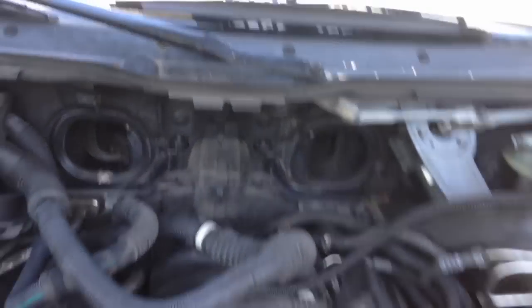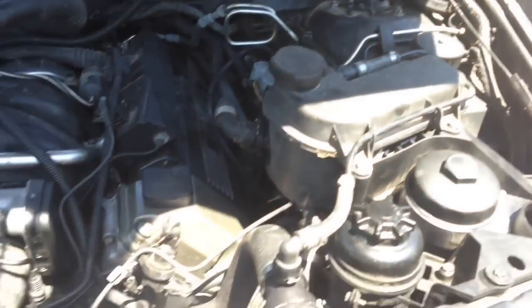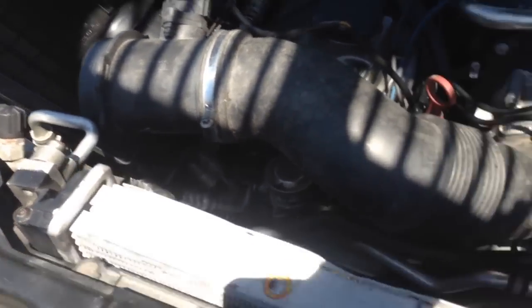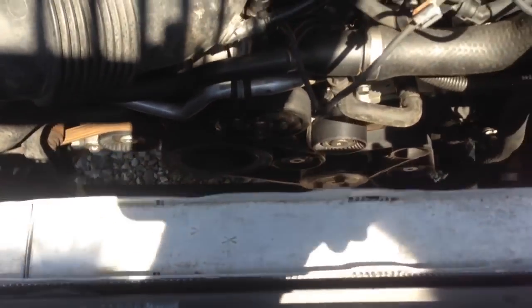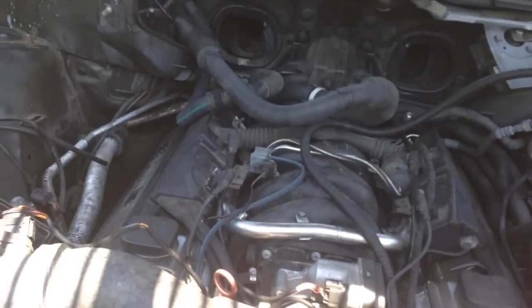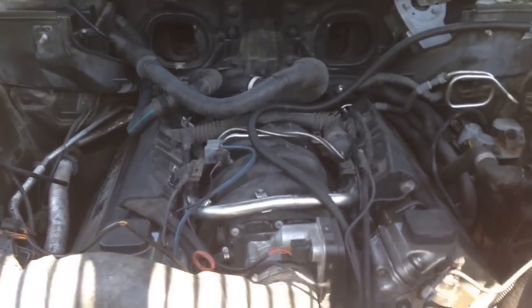We have the coolant bottle and the radiator in, and pretty much everything else. Here's the air box. We don't have the clutch fan and the shroud in yet. This thing does start up and run.